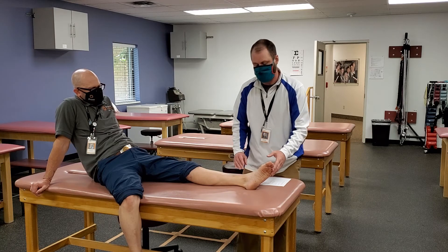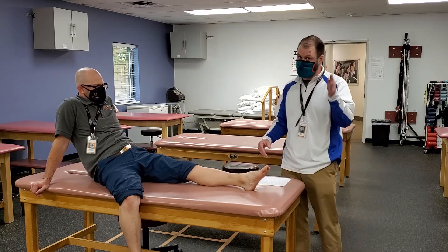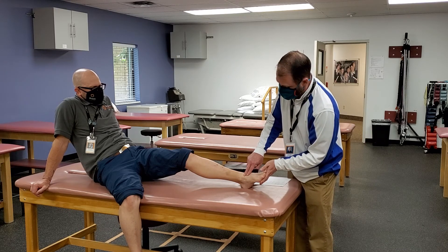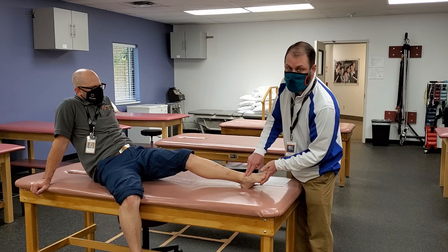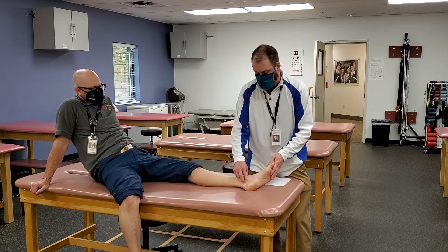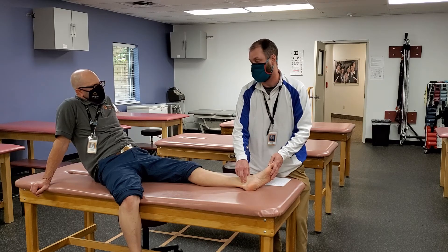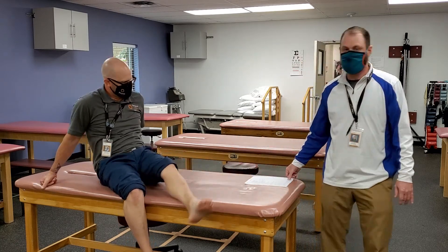The last two are arteries — you're feeling for a pulse. The first one: come right up on top of the foot for the dorsalis pedis artery and feel for a heartbeat. Try this one on yourself and see if you can find your own. The last one is the posterior tibial artery, which comes right down behind the medial malleolus — don't push too hard, but give a little firm pressure and you'll get a heartbeat right there.